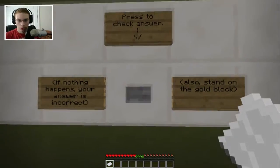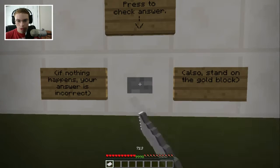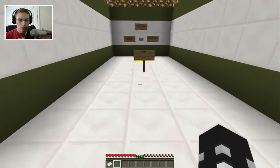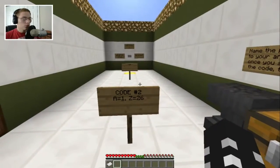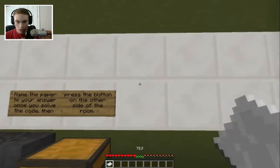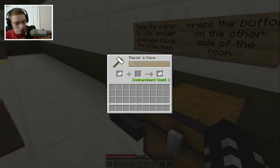Stand on the gold block, hit the button. G and R — but A is 1 and Z is 26, so let me look this up quickly to verify. Okay, G is 7 and R is 18 — that's what we got. Oh wait, I had put 13 by mistake. I'm a numbskull sometimes. All right, corrected — seven, eighteen.